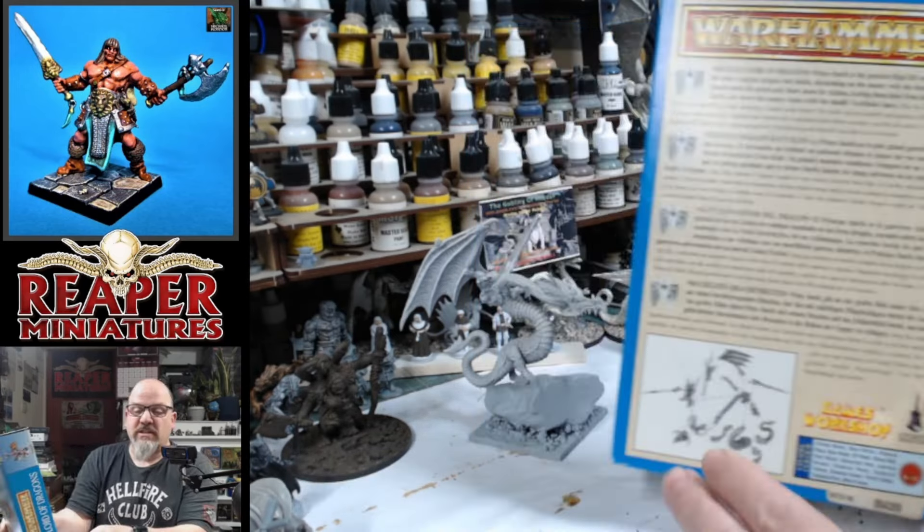I wanted to show you the box and what's inside, and I'm going to paint it up and then give you a little 360 of what it's like when I've finished. What's really cool about this set is I've still got the stickers — the standard stickers that came with the miniature — and I'll be sticking those on later as well.